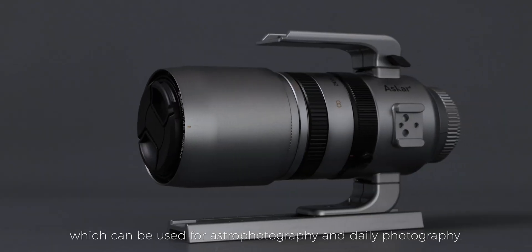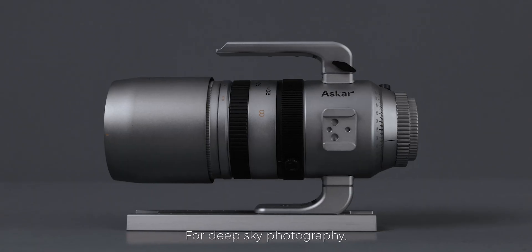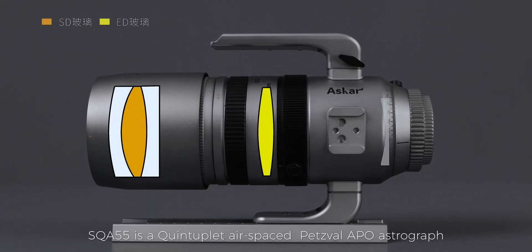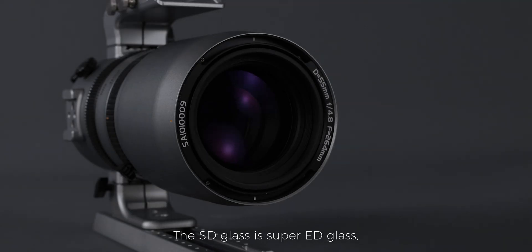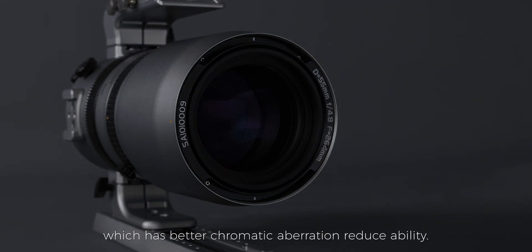The SQA 55 is an OTA which can be used for astrophotography and daily photography. For deep sky photography, the SQA 55 is a quintuplet airspaced Petzval APO astrograph with one piece of SD glass and one piece of ED glass. The SD glass is super ED glass, which has better chromatic aberration reducibility.